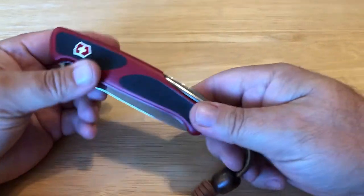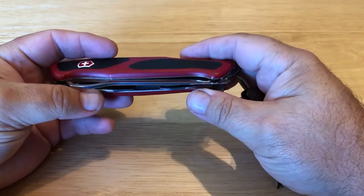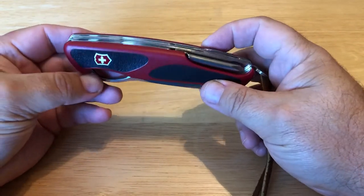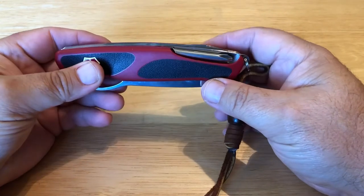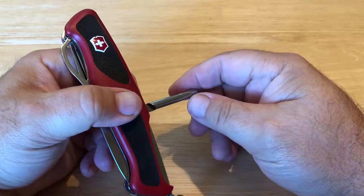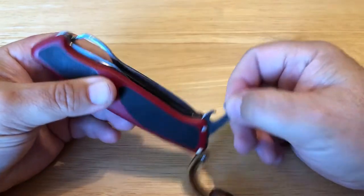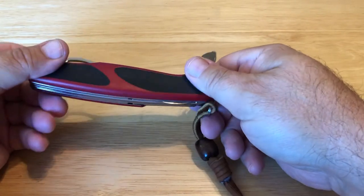I'm here with the Ranger Grip 78, and I've done another video on this — I'll link it below. I love this thing. I keep this in my truck, but there are times I take it with me when I go fishing and camping. This thing is just a super stout Swiss Army knife, and there are all different models. I encourage you to go to Victorinox and check out the different types. I like this one because it has the Phillips — the 79's got the corkscrew. I do have the Climber which has a corkscrew, but for this one I wanted the Phillips.